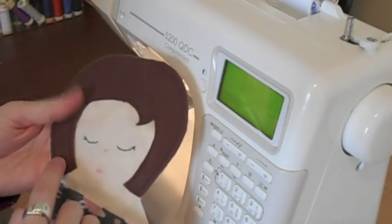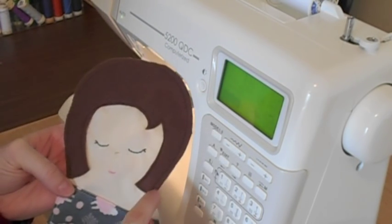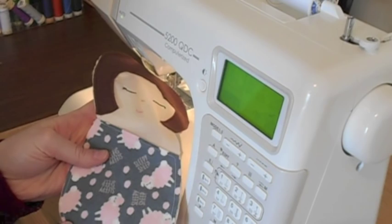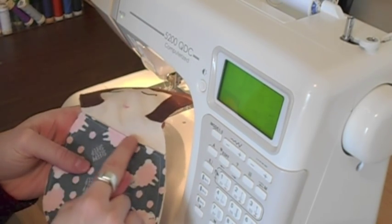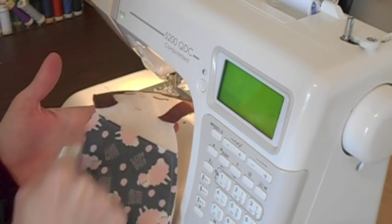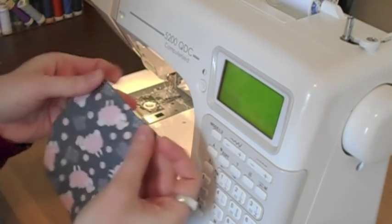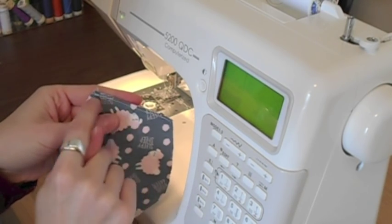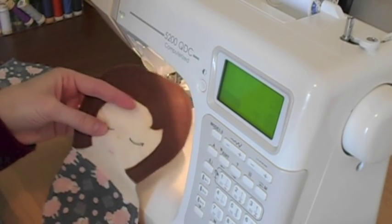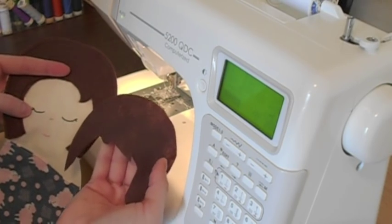After embroidering the face, I sewed the front hair piece onto the doll around the edge, staying a quarter of an inch from the edge around the outside and getting a little bit closer when sewing around the inside hairline. I also took the bottom layer of the front blanket piece, sewed it down along the top edge, and basted just around the bottom outside edge to secure it. For the back blanket piece, I ironed it down and sewed two inches from the top. If I had wanted to make a boy doll, I would have used a different piece of flannel, the boy hair piece, and not done eyelashes on the face.